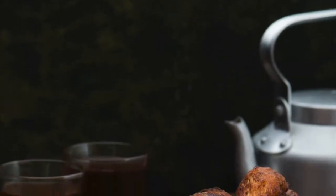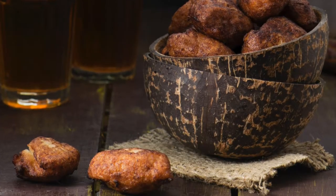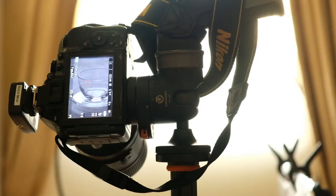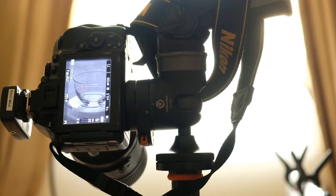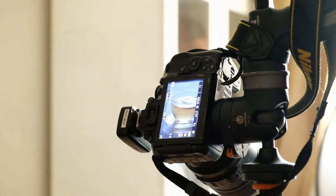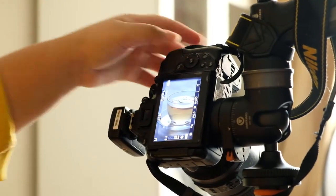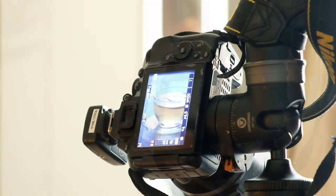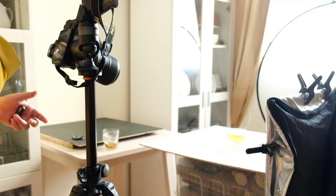Let's get started. Today I am going to show you how to take a light and airy food photo with action. I always start the shoot by setting the props without food in it. Then I check the lighting, camera settings, etc. Most of the time I will be doing this during the preparation of the food so that I can quickly start the shoot once the food is ready.